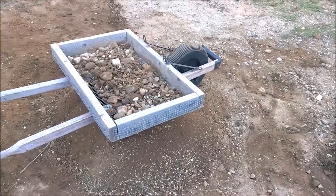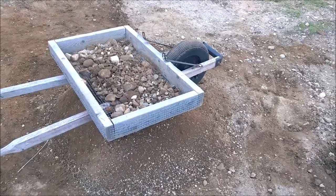That's my invention — the rock sifting wheelbarrow.